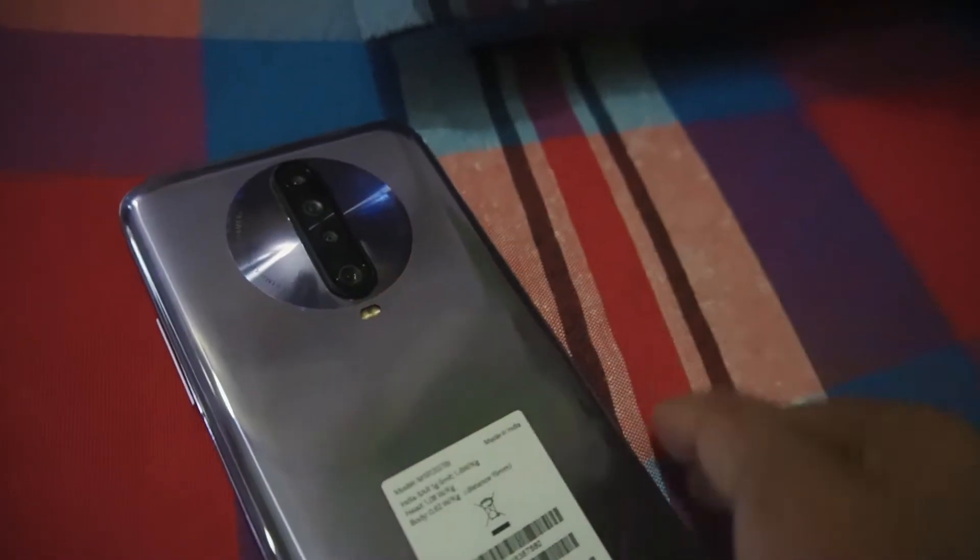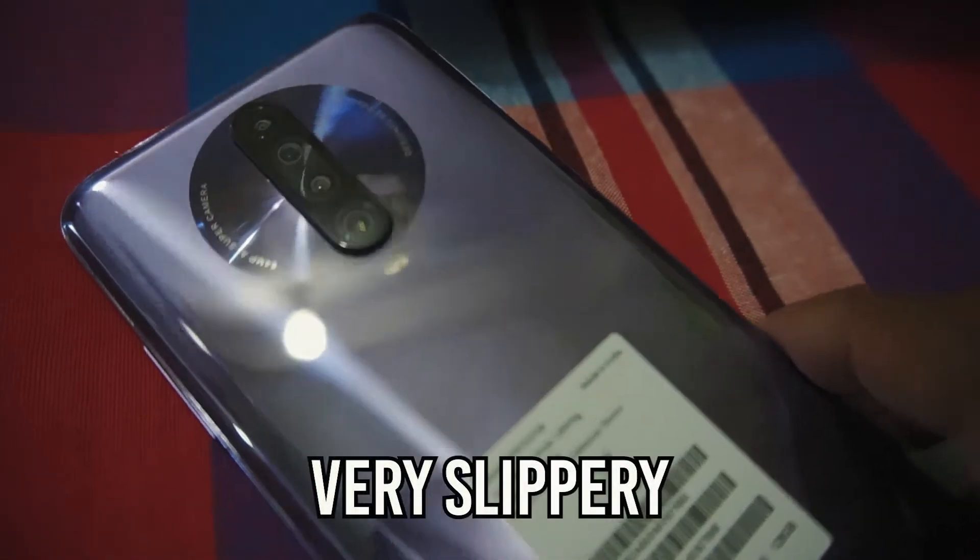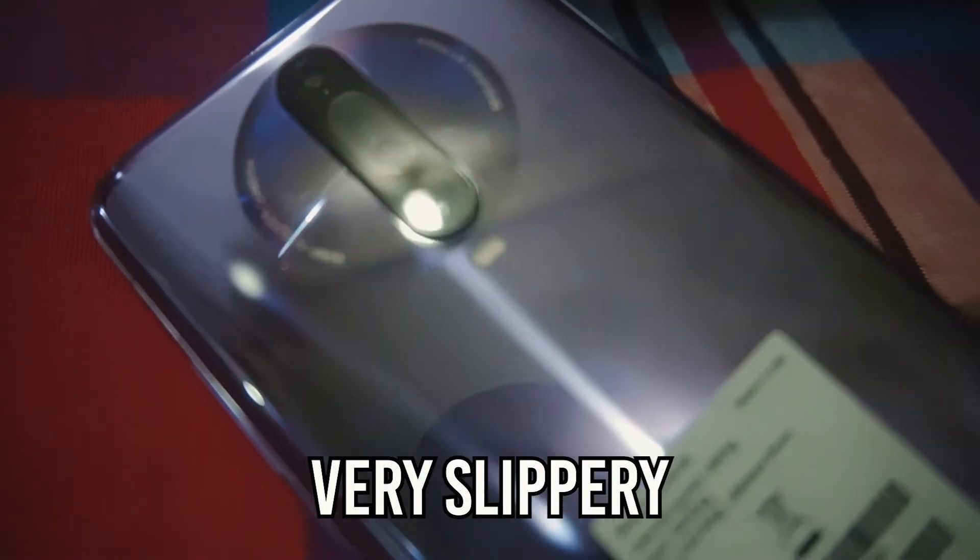The Poco X2 comes in a glossy finish which makes the device a fingerprint magnet. Another downside of the glossy back panel is its slippery nature, so I would suggest you get a cover or a casing for the Poco X2.